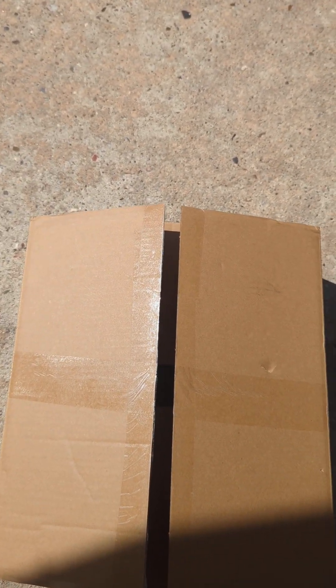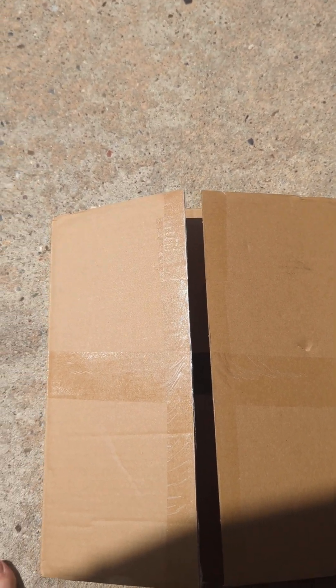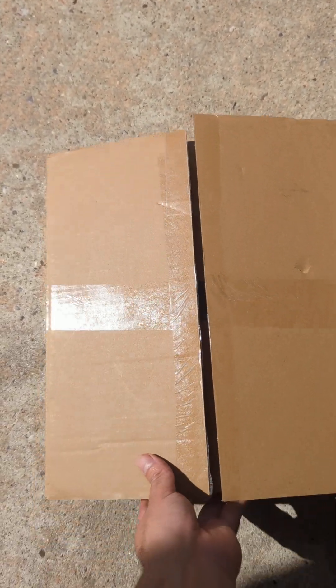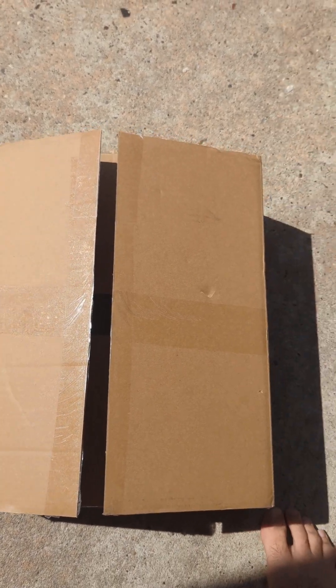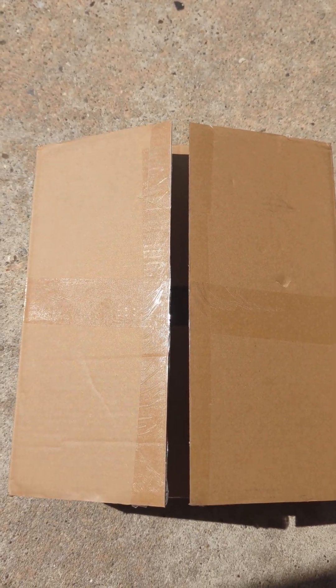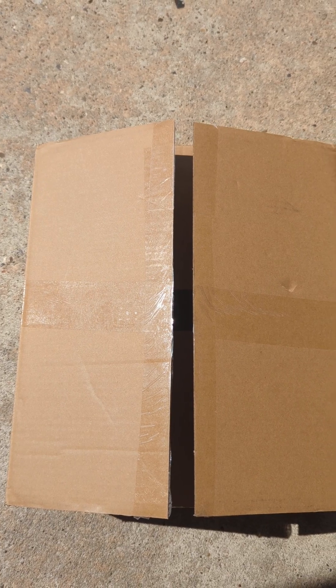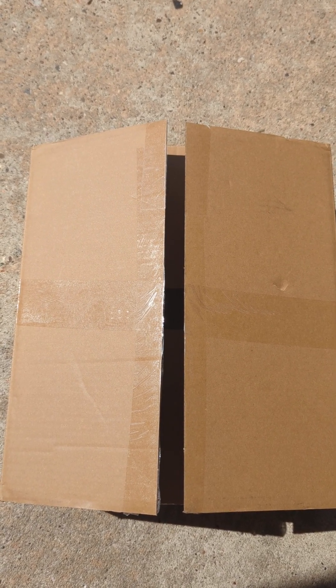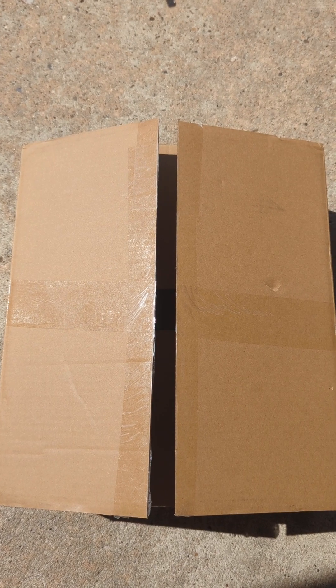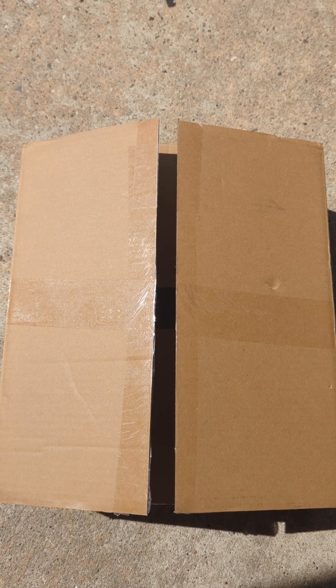Alright guys, today we have the unboxing of the Indy Ridge Comanches. I've been looking at these for a little while for some new motorcycle shoes, and went ahead and purchased them a couple days ago. Took about three days for them to arrive. I'm in Texas, they came from California.